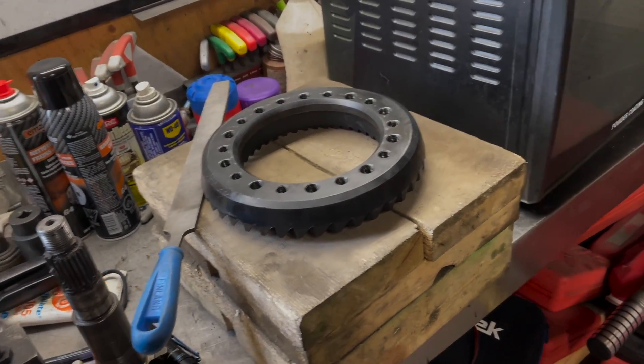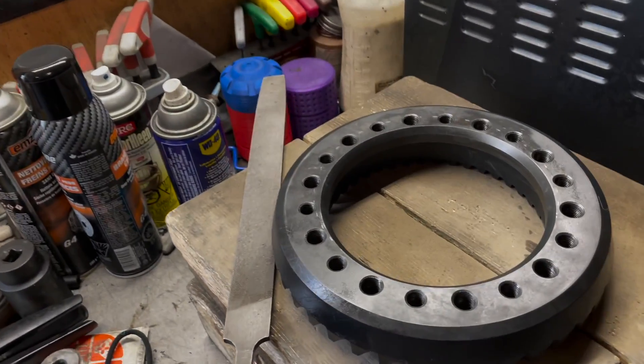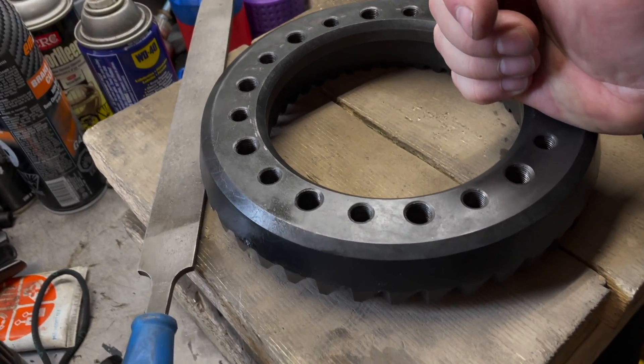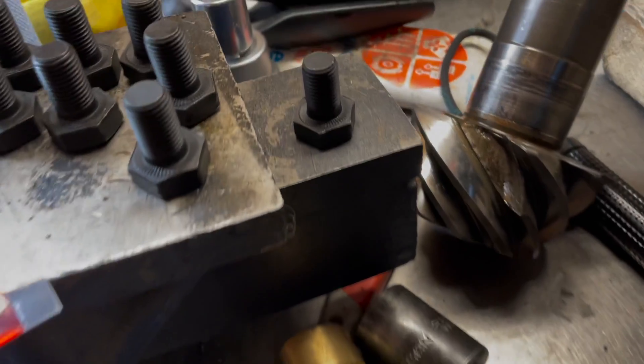Good day everybody, welcome to today's video. In my 2014 Wrangler JKU, I'm installing new gears because the pinion on the other one broke — as you can see right there, a tooth broke off the pinion.